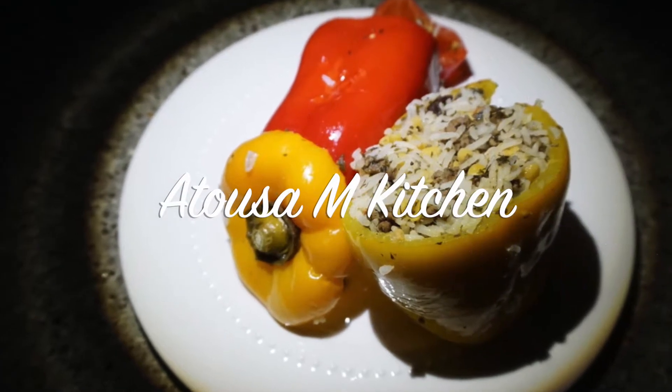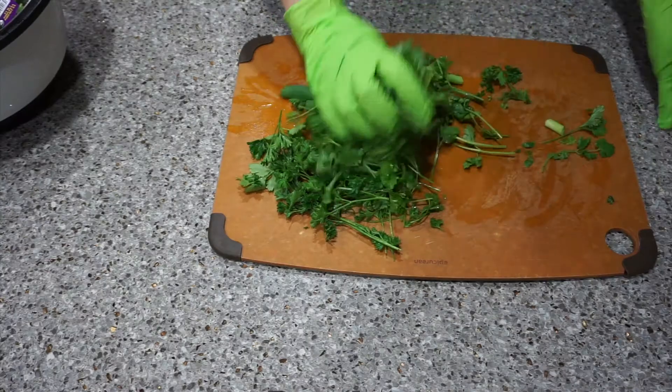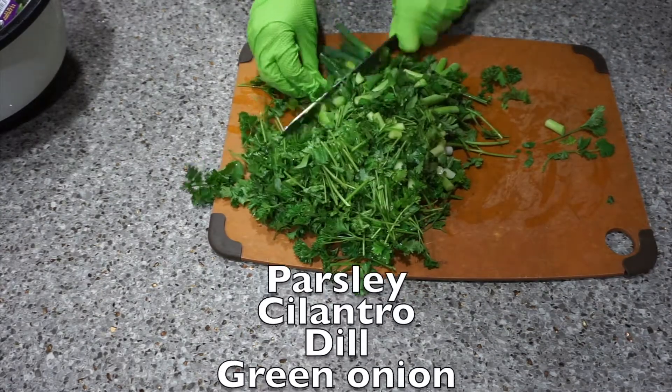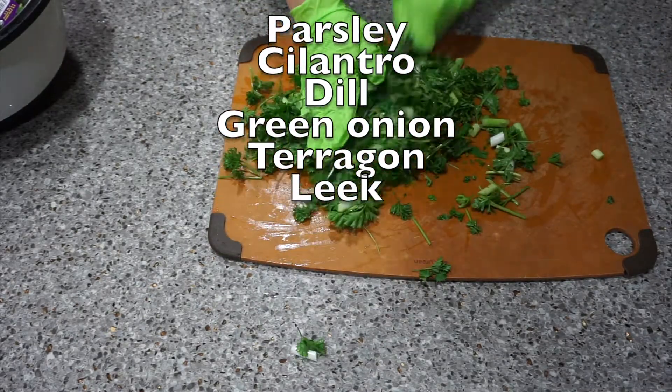Hi everyone, this is Atusa, welcome to my channel. Please subscribe and like my videos, thanks for watching. Today I'm going to make Persian dolma, or stuffed tomatoes and bell peppers. First of all, I have to finely chop my herbs and fry them in a shallow pan.